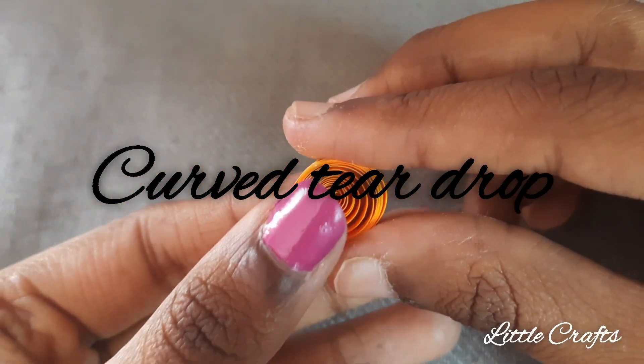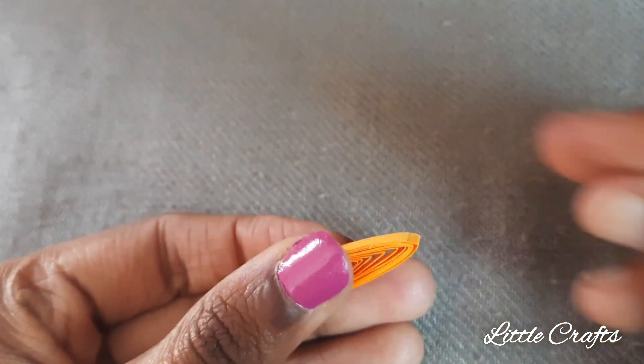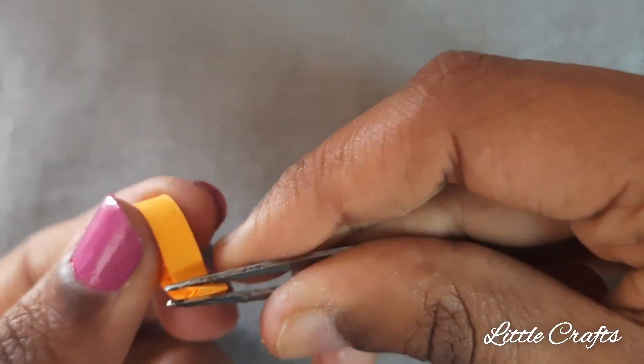Now let's make a curved teardrop. First make a teardrop, then from the top using the tweezer just twist it.